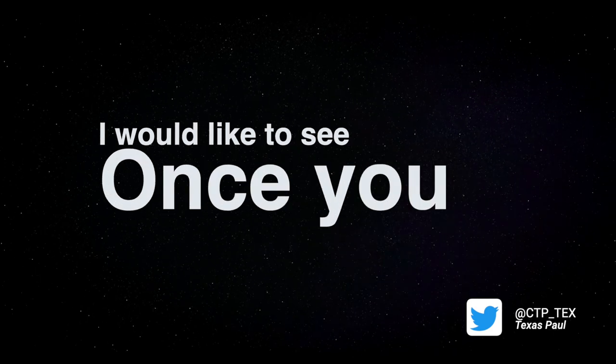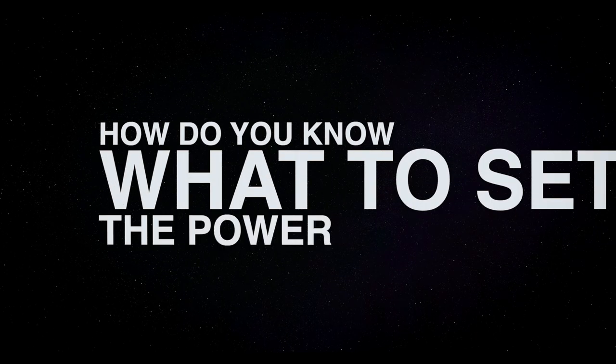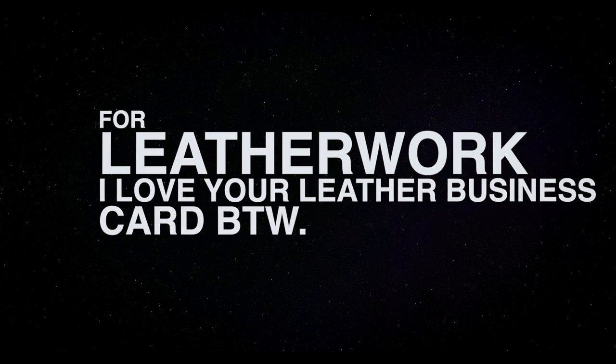This week's question comes from Texas Paul at CTP underscore Tex. He says: I would like to see, once you make something on Illustrator or Inkscape, how do you know what to set the power or other settings at — one to cut and the other to engrave? I'll be using it for leather work. I love your leather business cards, by the way. Well, thank you — we love our leather business cards too.